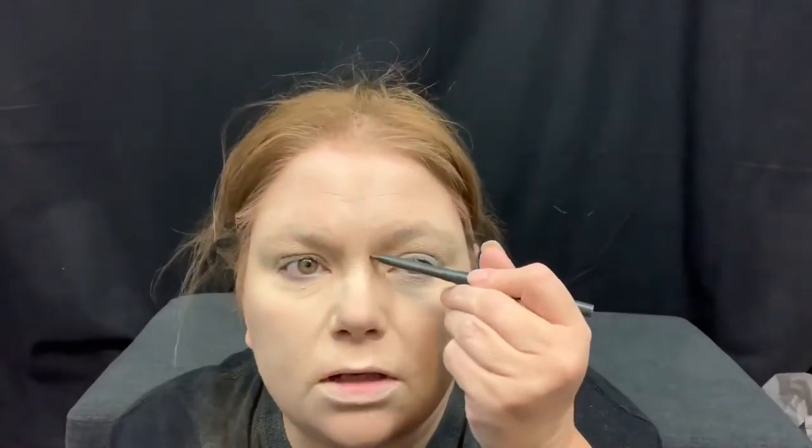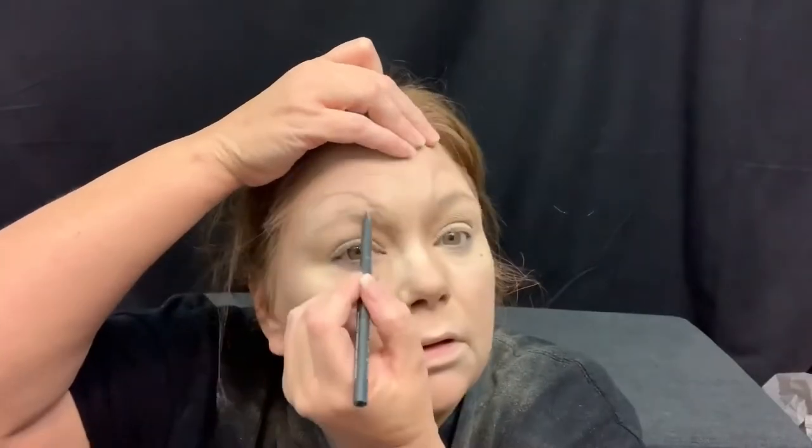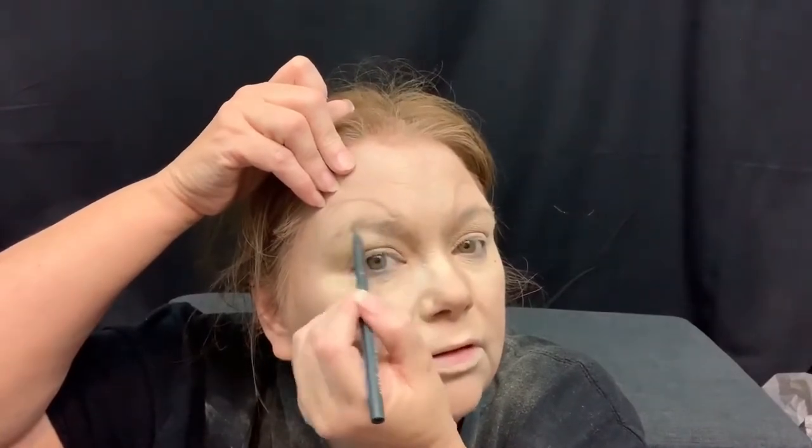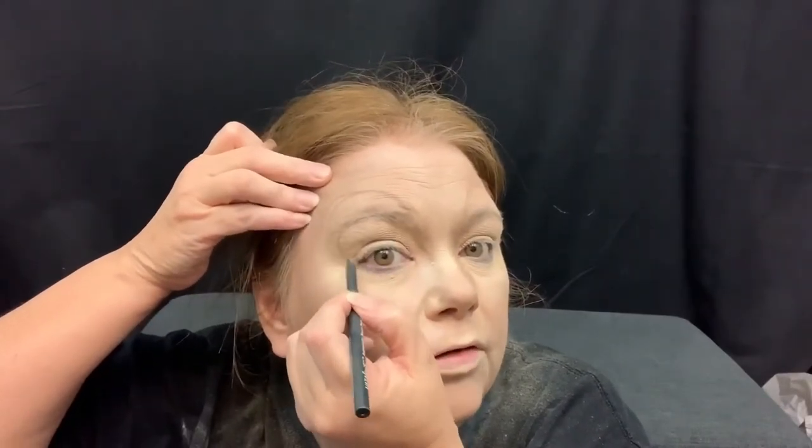Now we're gonna draw the brow, and this portion — my natural brow — I'm gonna use as the top of where the eye shadow is gonna go.